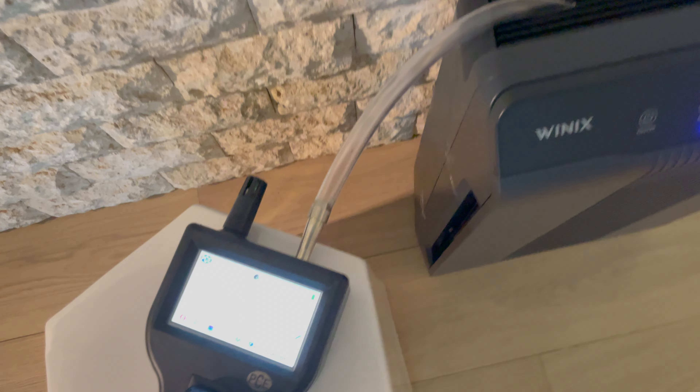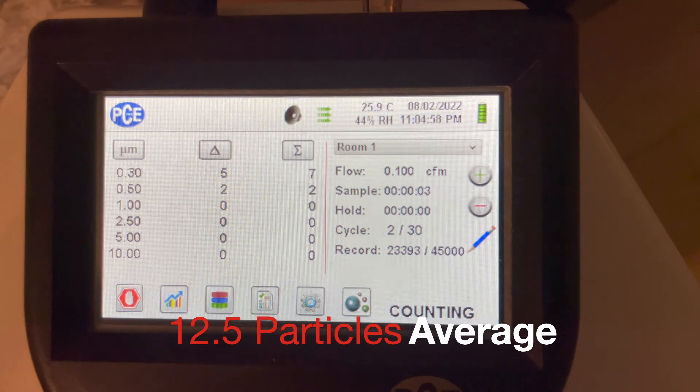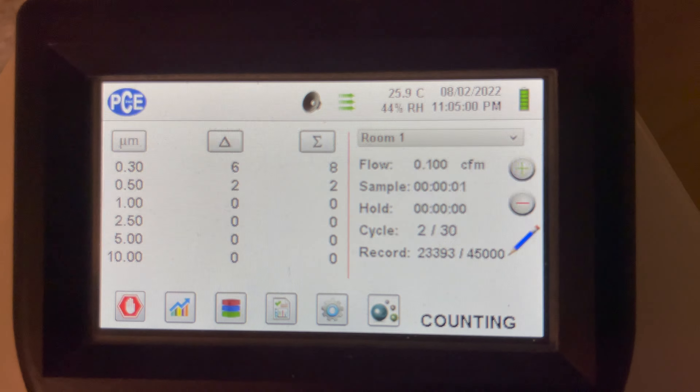Here we are measuring the air coming directly out of the air purifier, and we've got approximately 12.5 particles per 3 liters over those 30 trials.